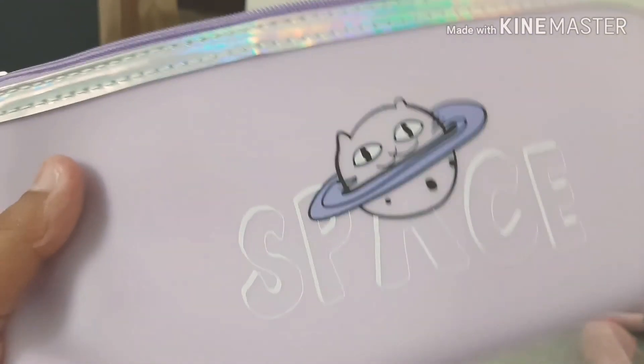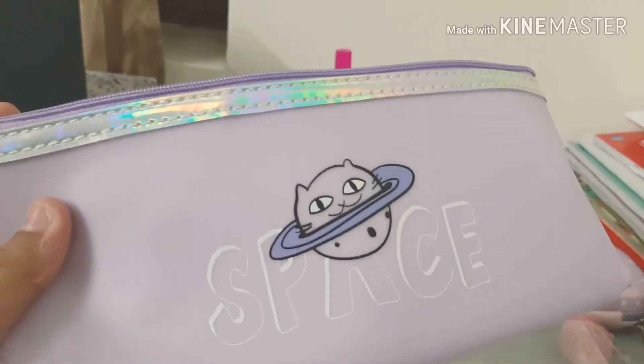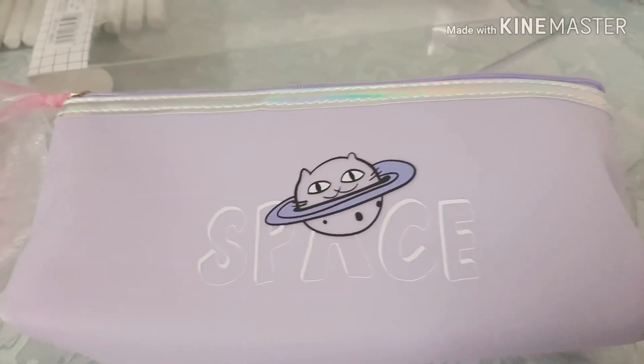Guys, I think it's just cute enough. Don't you like the video? I think this pouch is so cute. I really like it — so cute! This is actually the most cute stationery box.